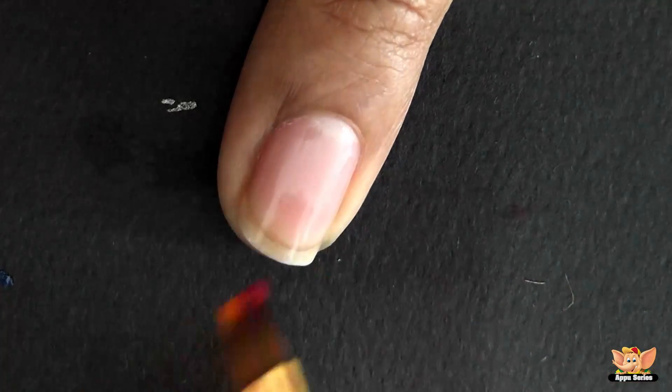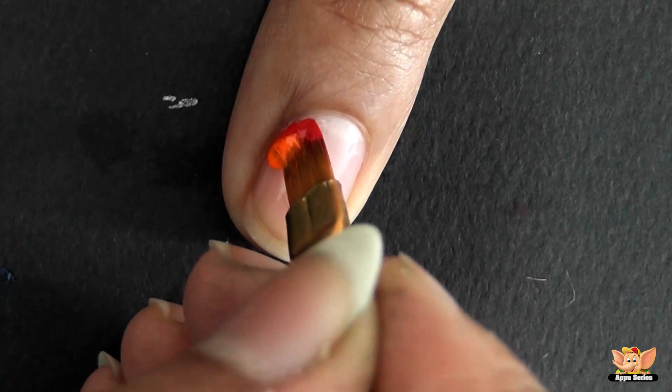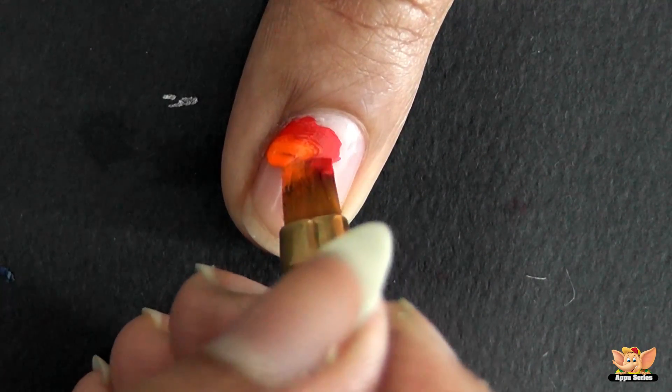From one end of the nail, keeping the brush flat, draw a wave pattern as shown. This creates the petals.